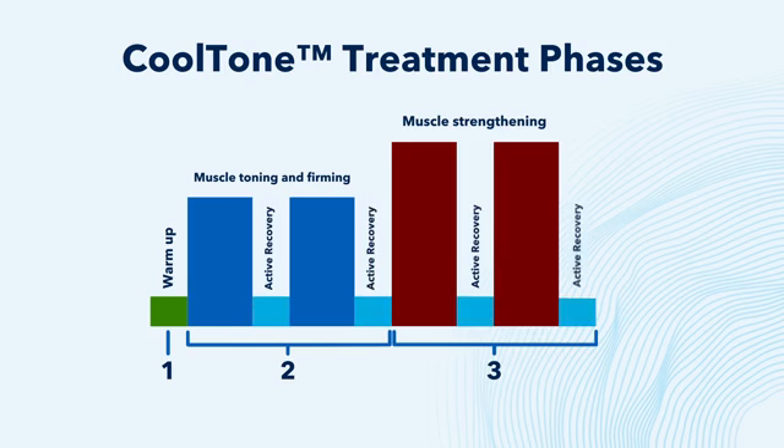Active recovery follows, facilitating blood flow to the area and lactic acid removal. And finally, there's the cool-down, which also helps with the recovery process.